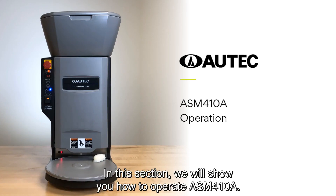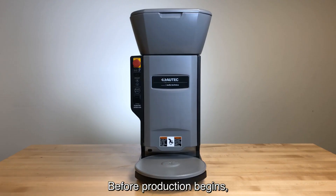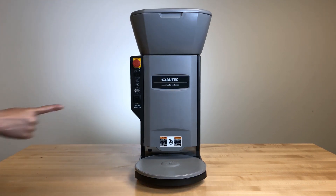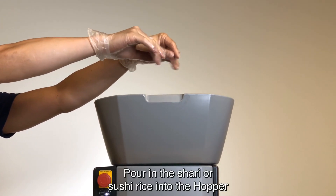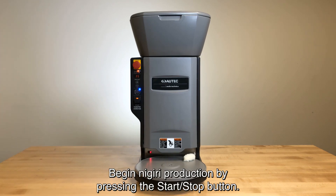In this section, we will show you how to operate the ASM-410A. Before production begins, always make sure the emergency button is off. Next, turn the power on. Pour in the shari or sushi rice into the hopper. Begin nigiri production by pressing the start-stop button.